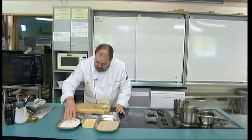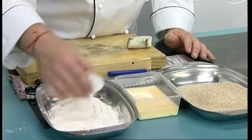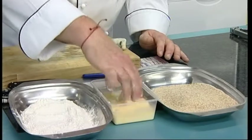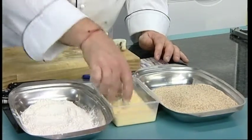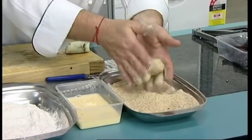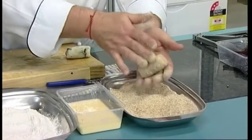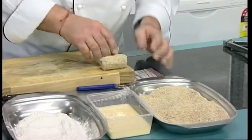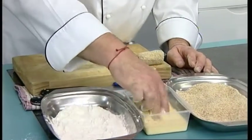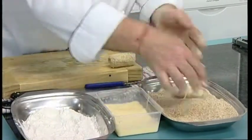We roll the croquettes in the flour — that's going to protect our mixture — then into our egg wash, which is eggs and milk, and then into our crumbs. So they're nicely coated. We'll do the second one the same way: into the egg wash, then into our crumbs.